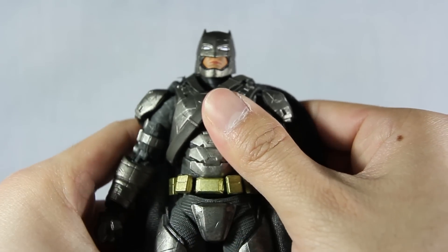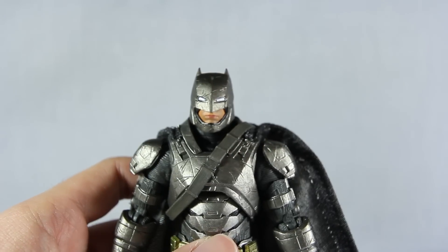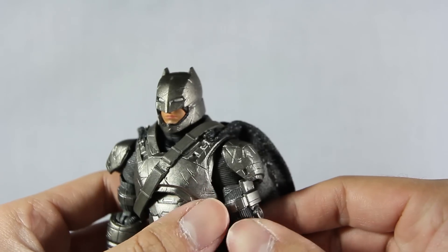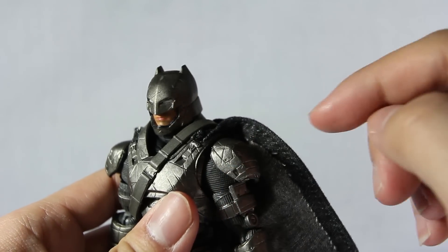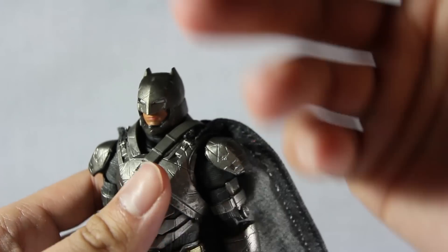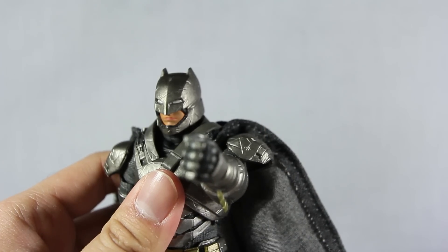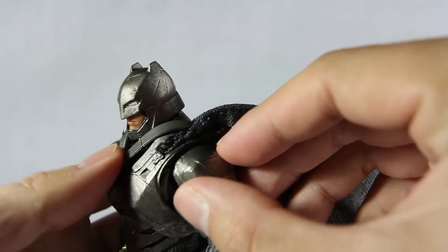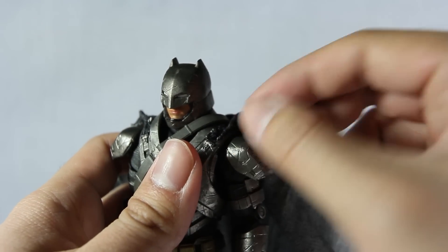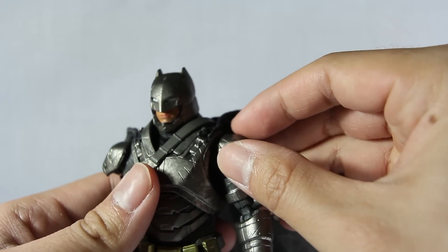Another issue is the head — it's popping off fairly easily. I'm not sure if it's just this particular figure. Another design issue is that the shoulder pads are connected to the armor, which limits the articulation. When they attach shoulder pads to the armor it just stops at that point and can't go all the way around. And since it's not on a peg I'm afraid it might come off, like my Arkham Knight DC Collectible figure which was a rubbery material and came off.